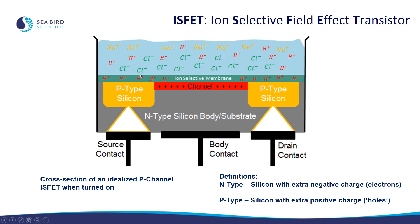Let's look at the region above the channel in more detail. Specifically, there's an ion-selective membrane. This membrane only allows hydrogen ions — the source of pH — to pass through. The way that this works is that first, hydrogen ions in proportion to their concentration in the solution pass through this membrane. Then chloride ions, attracted to the channel by the counter electrode, collect on top of the ion-selective membrane, counteracting the positively charged hydrogen ions, and creating a net positive charge in the channel. This turns on the ISFET and allows current to flow.